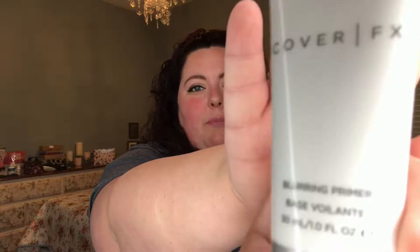First thing I see when I open the box is the little card that gives me the description of everything that's in here. First thing in the box that I actually see is the Cover FX Blurring Primer. It is regularly $38 and it's a lightweight soft focus primer that blurs the appearance of pores, fine lines, and other imperfections, creating a smooth canvas for flawless foundation application. Nice! I've heard a little bit about this and it's something I'm super excited to try.